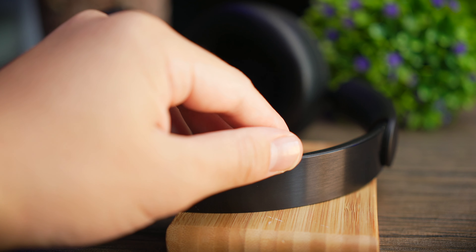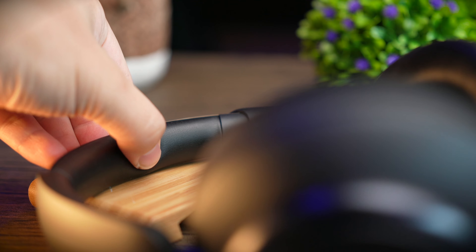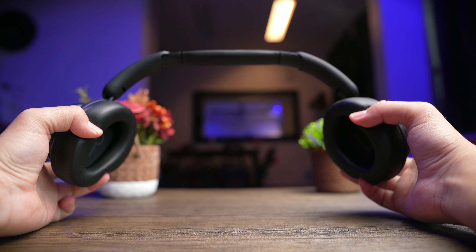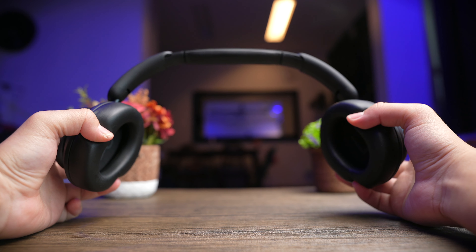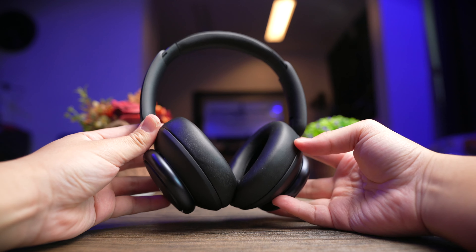Starting with the headband itself, you get a brushed metal headband and a leatherette foam pad at the bottom. Although the foam pad here isn't memory foam and doesn't feel too padded, it doesn't feel painful when resting on my head. The band also gives a very nice stretch without feeling like it's going to break, so if you have a big head like me, stretching it is no problem.